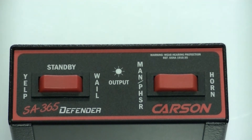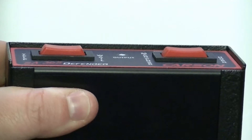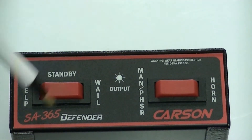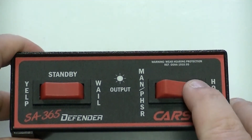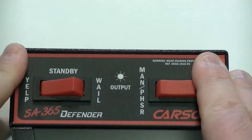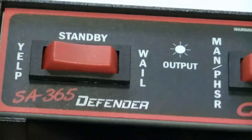On the left-hand side you're going to have Yelp, Standby — the siren switch is in standby mode right now — and you have Whale on the other side. The switch on the right-hand side is a momentary switch where this one actually locks in. So if you want it on Whale, just hit it. If you're done, just click it back to the middle position and it'll be off. Off is the middle position.